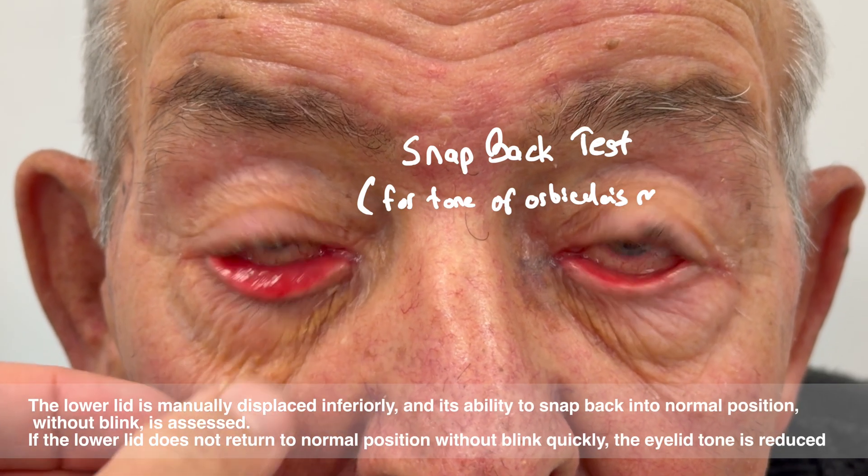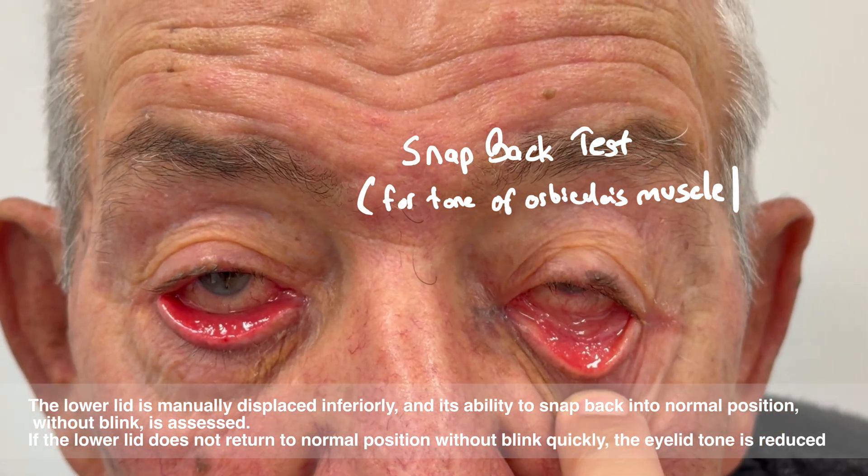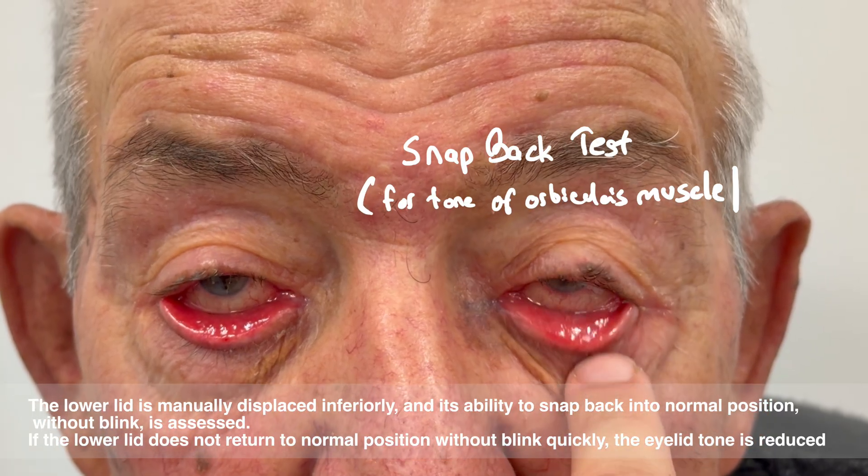At the beginning, it's essential to check for lower eyelid laxity. Let me show you a few of the tests we use to evaluate it.